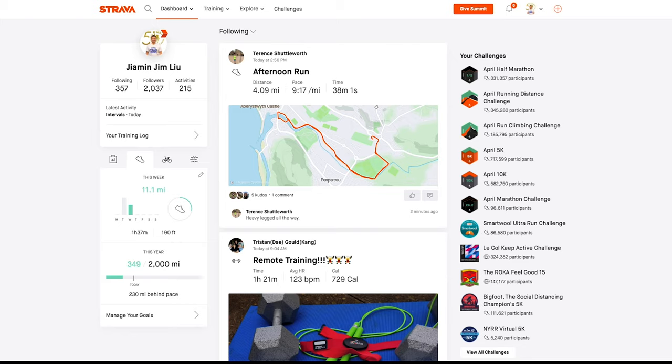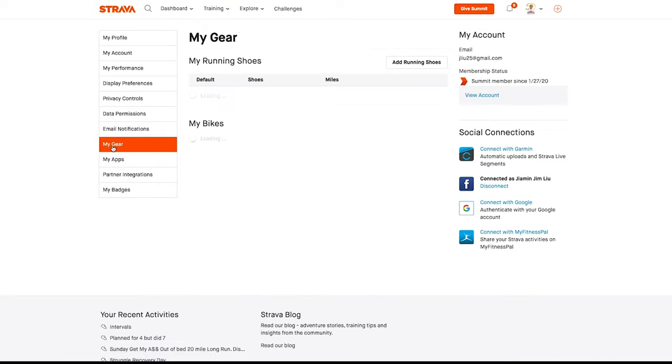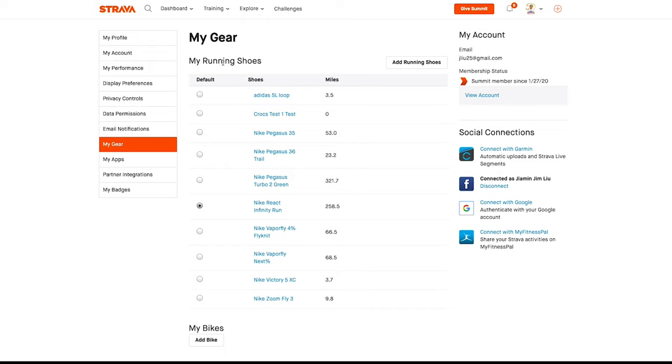One of the things you can use the web app for is to add things like your running shoes or bicycles. On the app, you're allowed to add your watch; however, I don't believe it lets you add your running gear or bikes. So when you're in the web app, go to the top right where your profile picture is, select Settings, and that will bring you to your profile. Then select My Gear on the left-hand side, where it lists all the gear you already have.